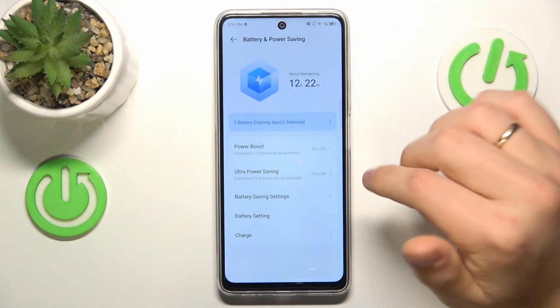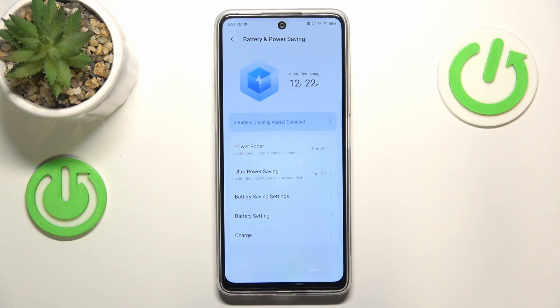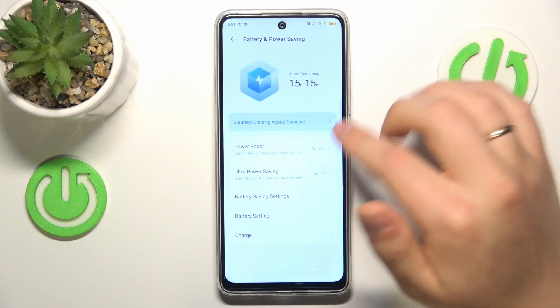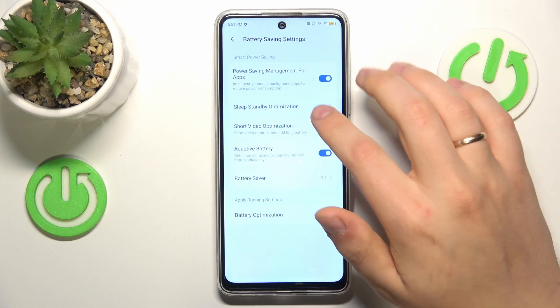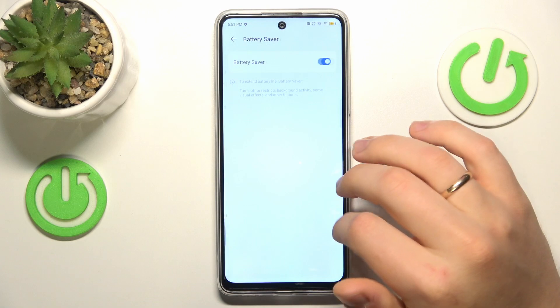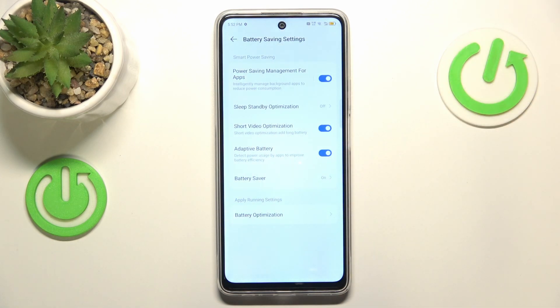If overheating has already occurred and you would like to help your device cool itself down faster, you can switch on the Power Boost mode, or directly go into battery saving settings and enable the Battery Saver feature. That is up to you which measure you'll take.